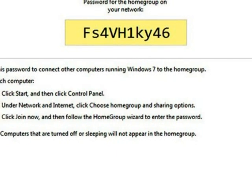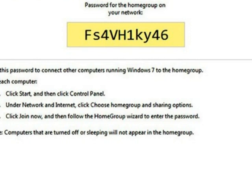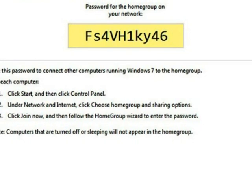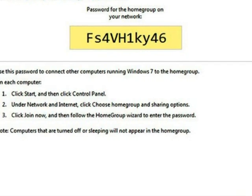When you set up your network connection for the first time in Windows 7, it will prompt you to choose a location for your computer. In this case, choose Home Network, which will allow you to use homegroups.